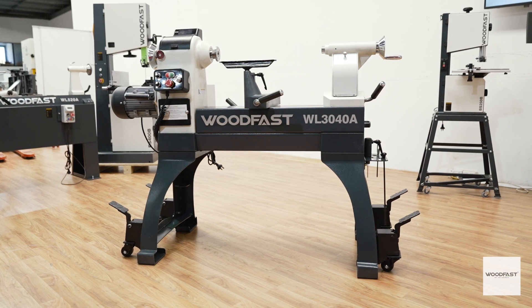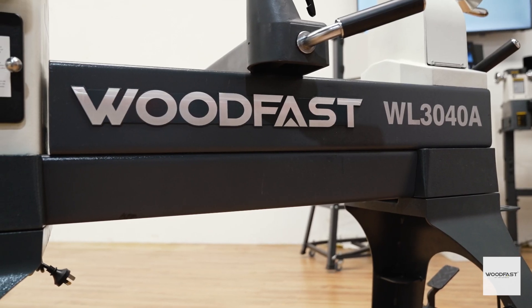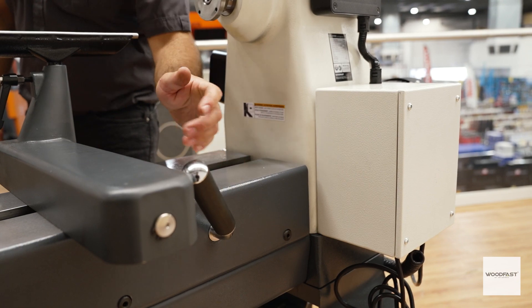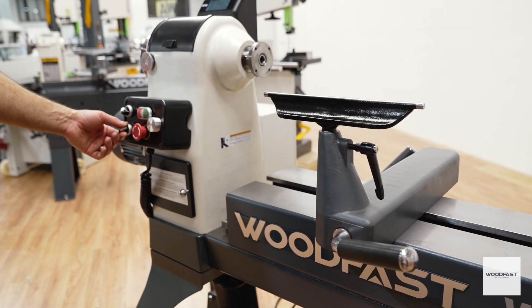This lathe weighs in at just over 300 kilograms. The cast iron components and heavy duty construction give this lathe an extremely sure footing, reducing vibration to a minimum — which is of course very useful when your lathe features an electronic bed extension.